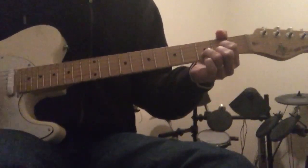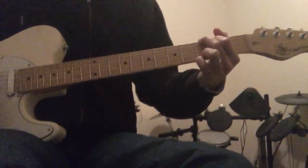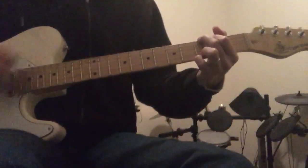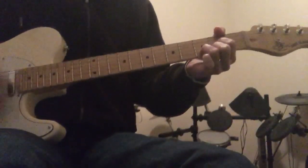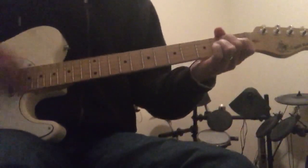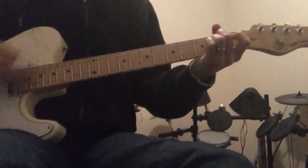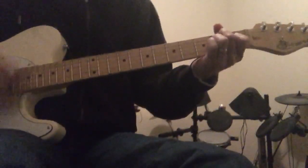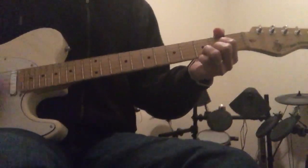The verse chords are E minor, D over F sharp, G, C, G, D. The pre-chorus is A minor, B minor, C, E minor — I messed up, my bad, I'm gonna do that again — A minor, E minor, D.